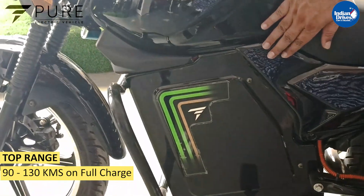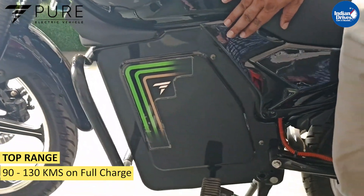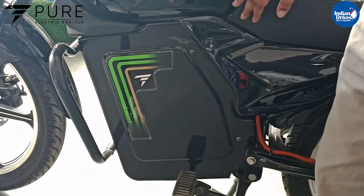Once it is fully charged, the maximum distance covered will be 130 km and the minimum travel distance will be 90 km.